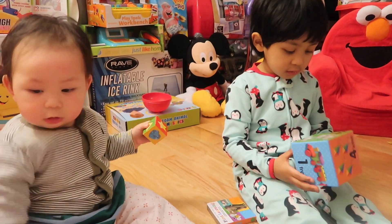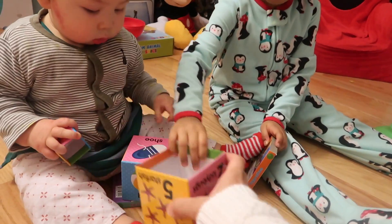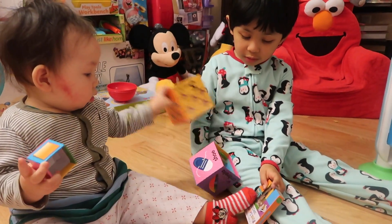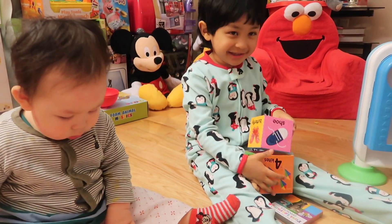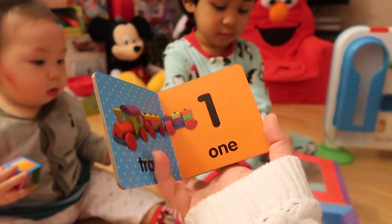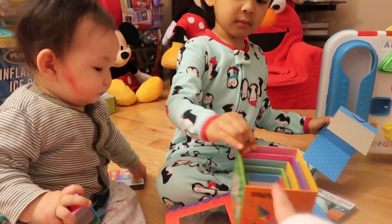Two, three, four, five — like this, like this. Brother can do it! Put it in here. Here, no. You can help him. Oh thank you, I can help you. That's the one that has this — they match with the blocks. Minnie!